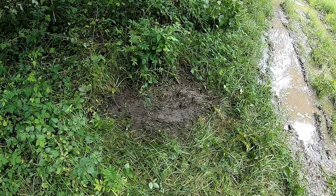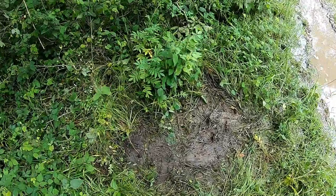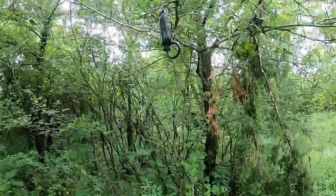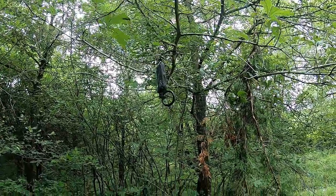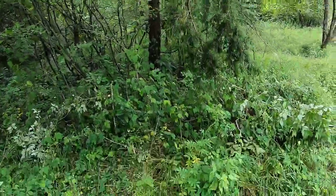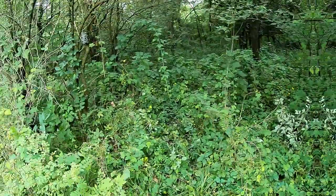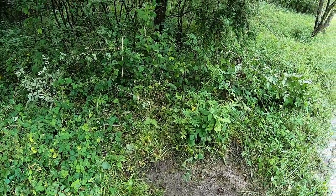Down here I start with a mock scrape. I take the ground — it was wet enough today — I was able to just use my boots and scrape it up real good. Then you have a scent dripper that you can put in for a scrape. I have really good luck with those — it really brings the bucks in on the farm and keeps them in this area, and I'm able to get pictures of them because it's right here in front of the camera. That way I can get an idea of what bucks I have on the farm.